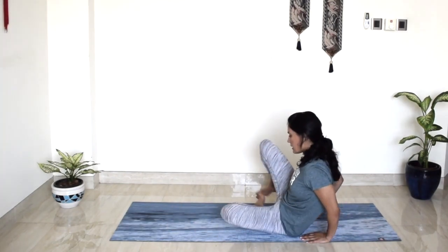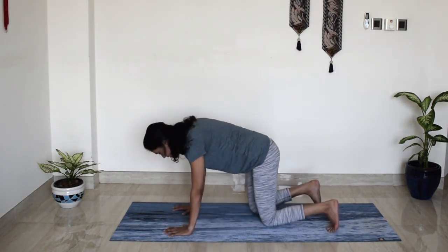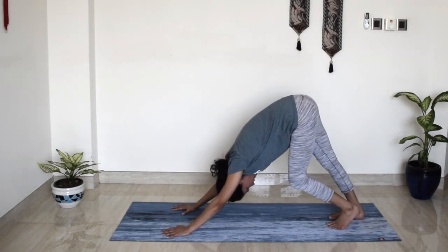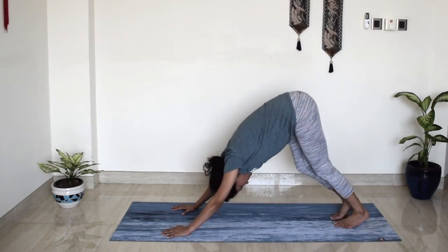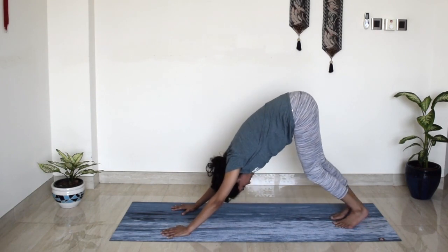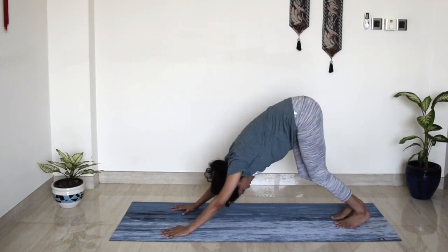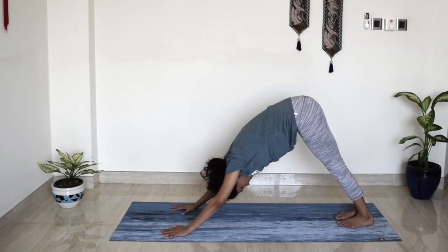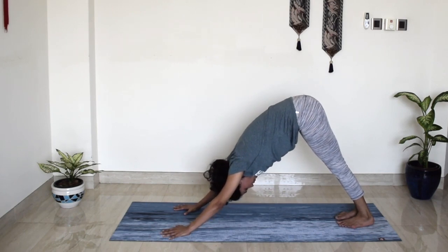Shift your legs to one side and we'll come to a tabletop position. From here, directly transition — lift your knees up to a downward-facing dog. Bend your right knee, bend your left knee, alternating a few times to warm up. And we'll come to stillness for five breaths. Really melt your heart towards your heels, heels towards the mat. One and only downward dog of the day.